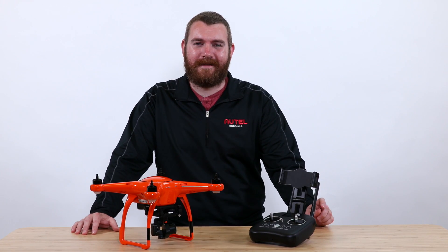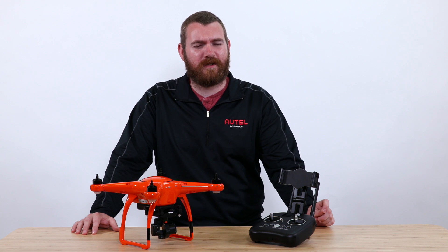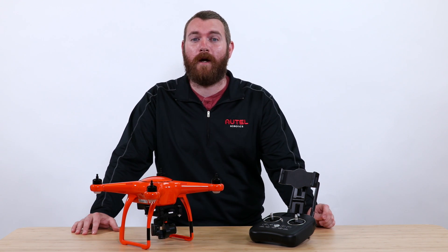Hey guys, it's finally here. I'm Andrew with ThoughtTail Robotics and today we're going to update the firmware on our X-Star Series drone to version 2.0.